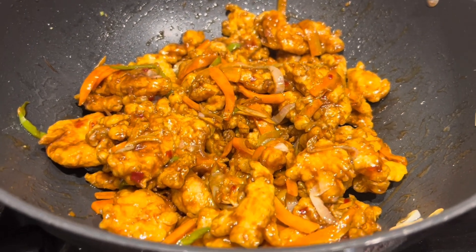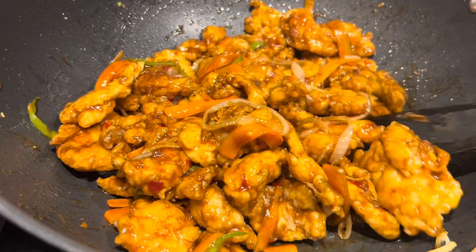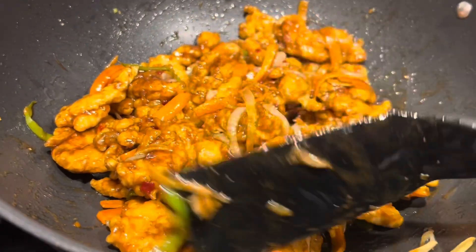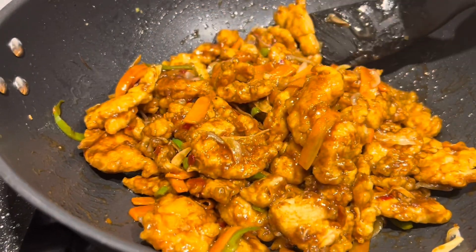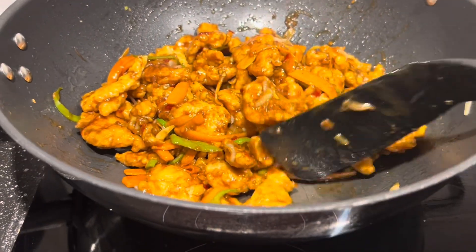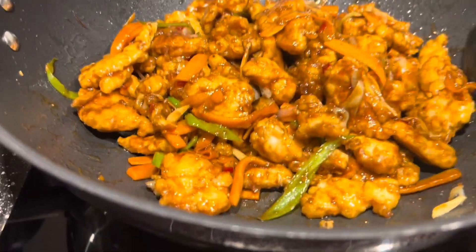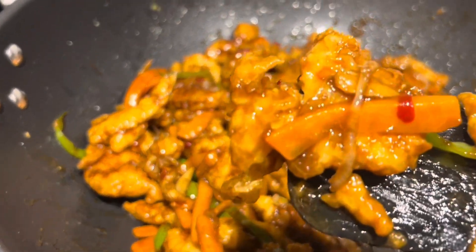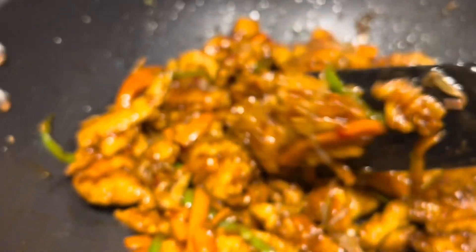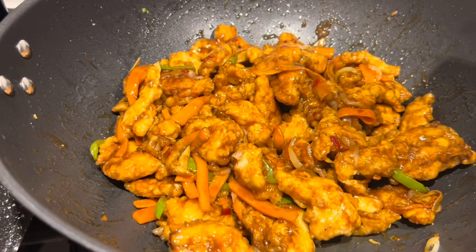Here it is, guys — our Manchuria chicken. Some we made into chicken nuggets, and some we added sweet and sour sauce with carrots to make Manchuria chicken, or sweet and sour chicken. Enjoy. It's very delicious. Perfect with white rice.